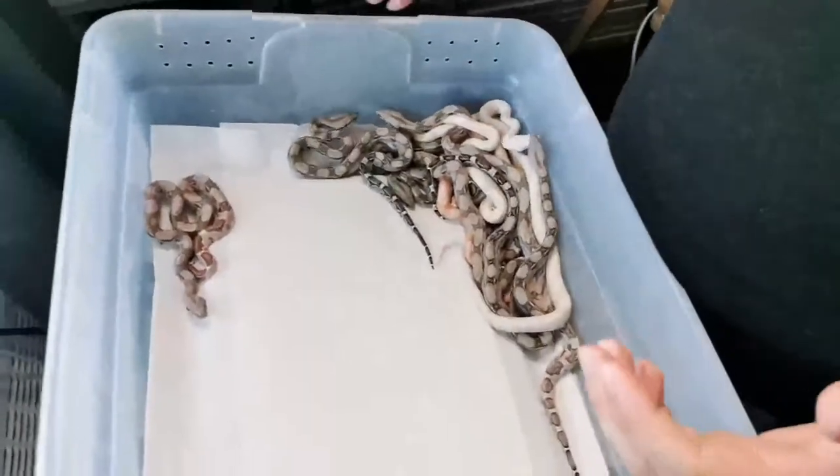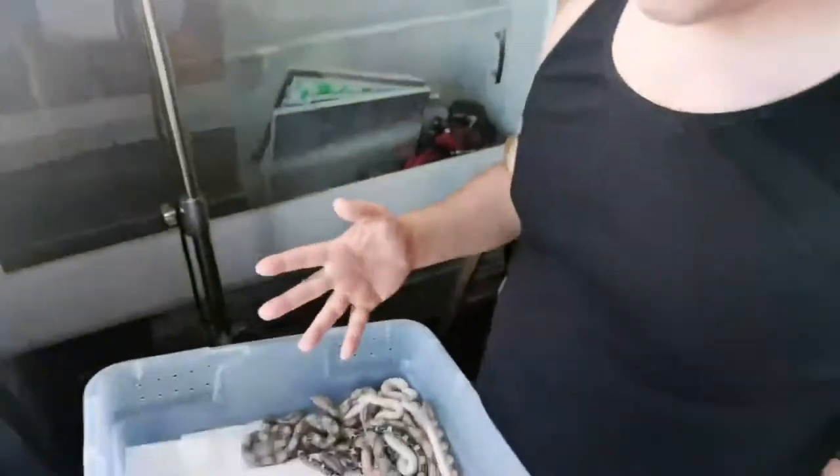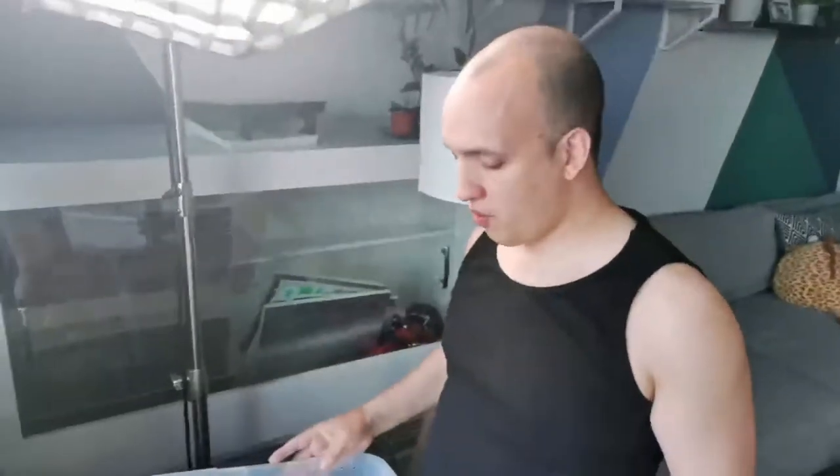The problem is lots of people want these and I'm getting people asking me when are they ready. First of all, you got to see them, and that's great, but I have to get them all eating, and that's going to take a few months before I'm sure they're all eating.